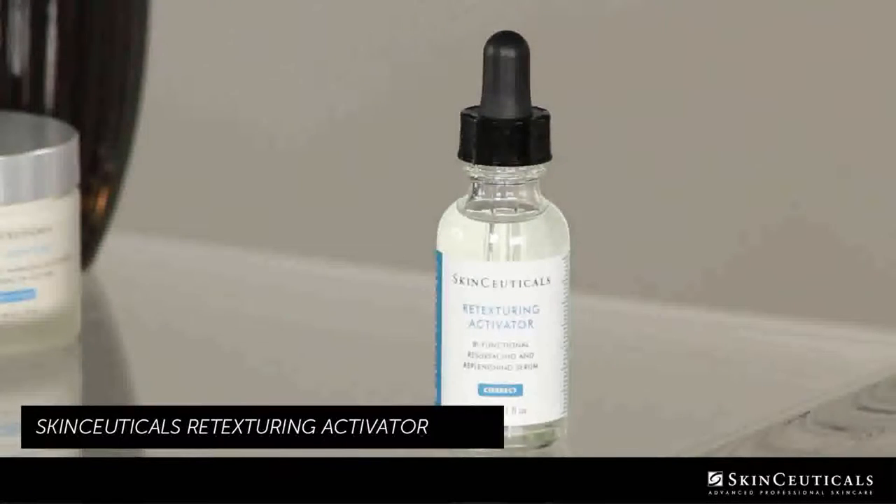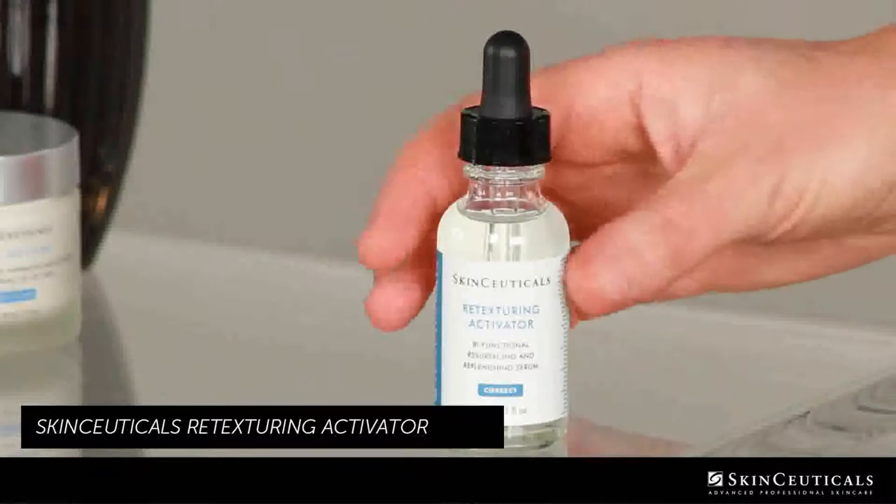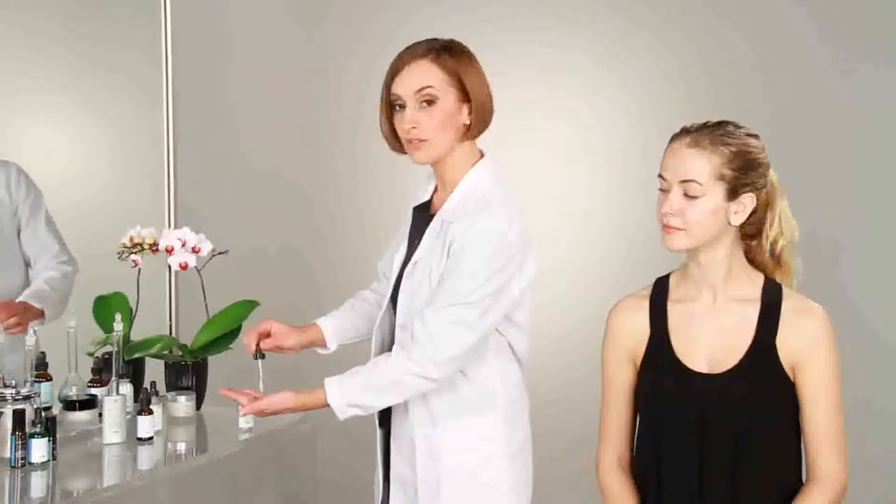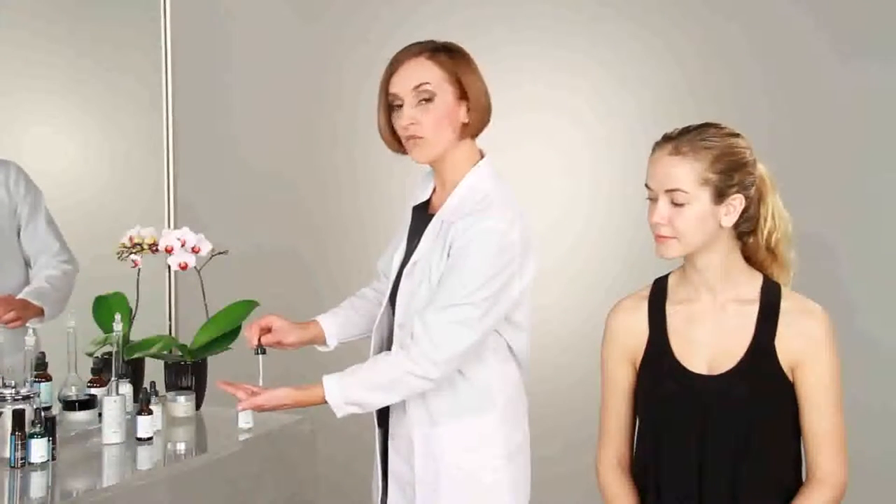Today I'm going to demonstrate how to use a facial exfoliant by using Retexturing Activator by SkinCeuticals. Now this is a liquid exfoliant, which is a chemical exfoliant, and I'm going to put about four drops into my hand to apply to Olivia's skin.